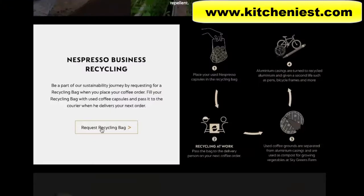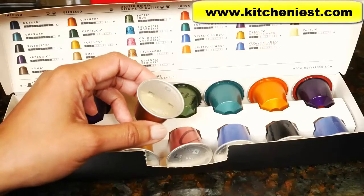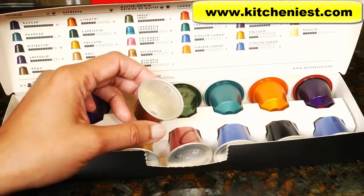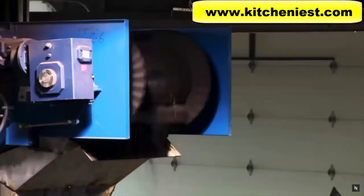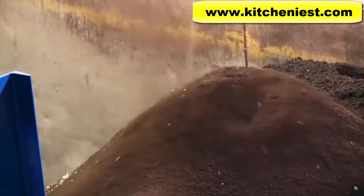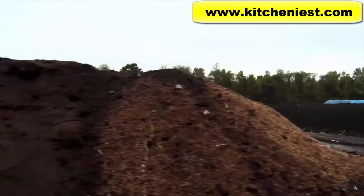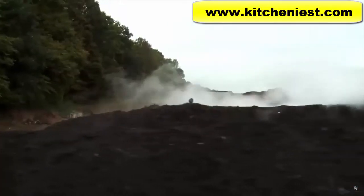You can call Nespresso and they'll send you a free prepaid plastic recycling bag, or you can get one online. Store the used pods in the bag, and when the bag is full you can drop it off at UPS, Sur La Table, Williams-Sonoma, Macy's, Bloomingdale's, and other locations. The recycling plant separates the coffee from the aluminum. The aluminum is melted down to make other products and the coffee is composted. There is a video that shows the whole recycling process, and I'll put a link to that below.